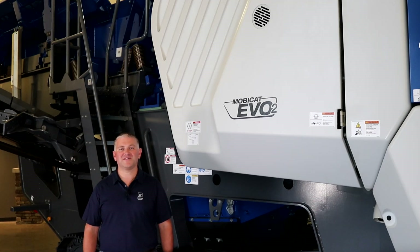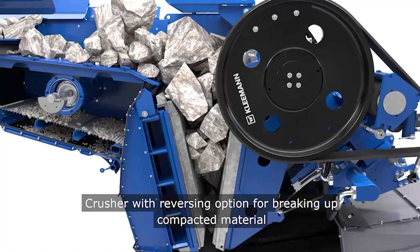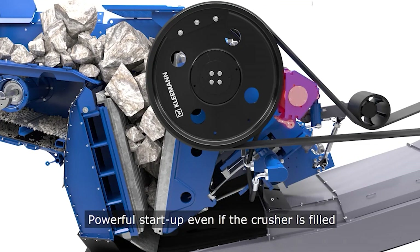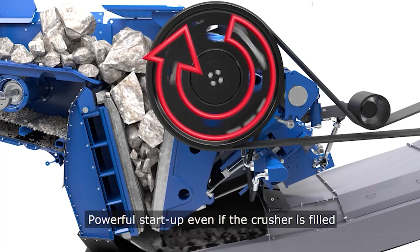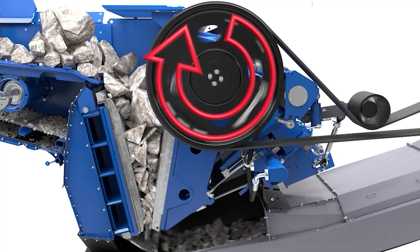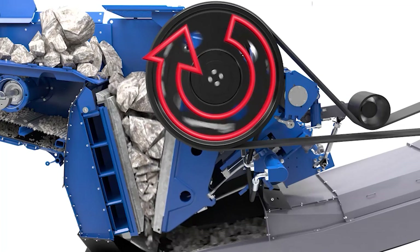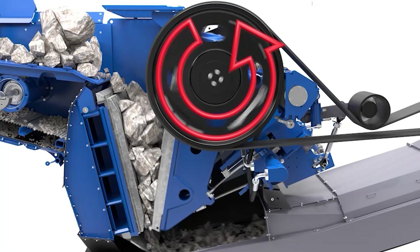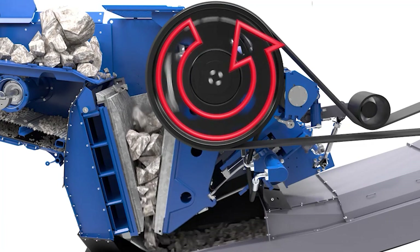Another important feature of the MC110i EVO2 is the optional deblocking system mounted on the right hand side of the machine. This deblocking system allows for the jaw to be run either forwards or backwards to clear packed material from the crushing chamber.